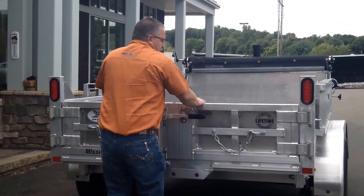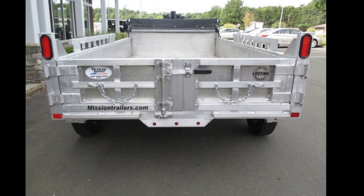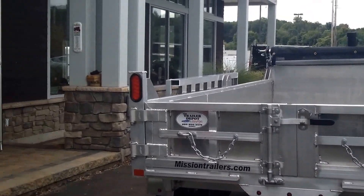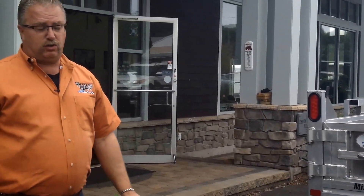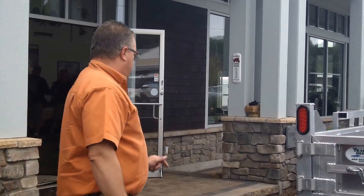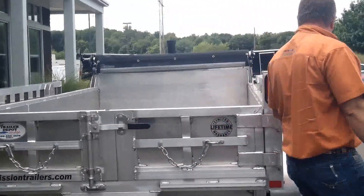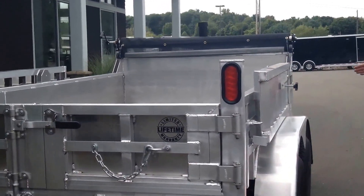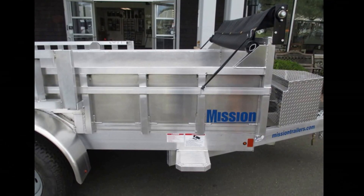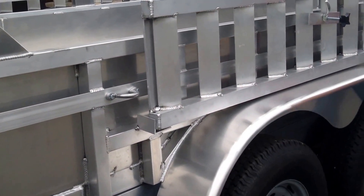And then a very positive latch on the back. The other thing on a Mission that I'd want to point out is the limited lifetime warranty — anything manufactured by Mission has a limited lifetime warranty against defects of materials and workmanship. That's unheard of in the trailer industry. It's very well built. If you look at all the supports on the side, you've got supports running about every 16 inches on center, so it's got a lot of strength to it. Again, that box-tube frame, greasable fittings at your hinge point — a very, very nice trailer.